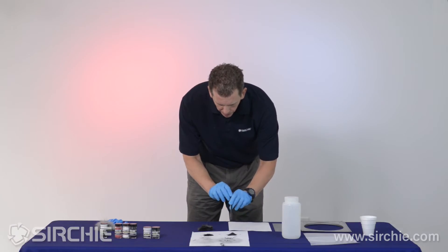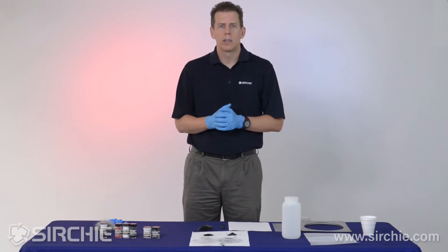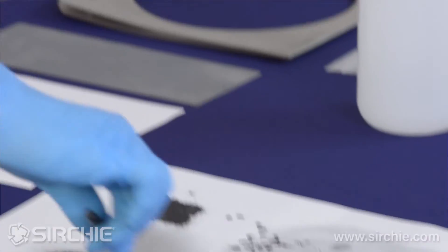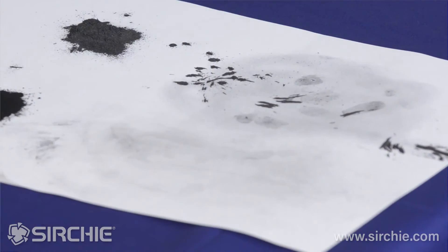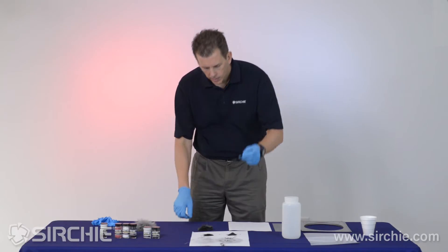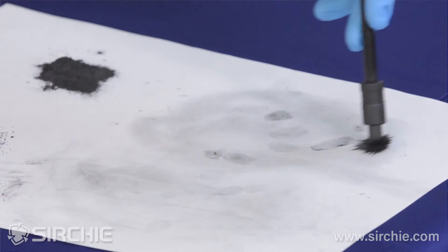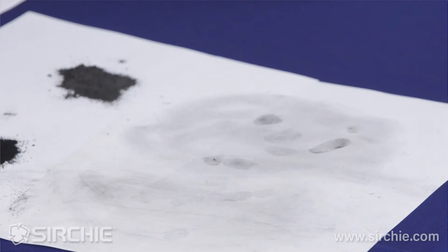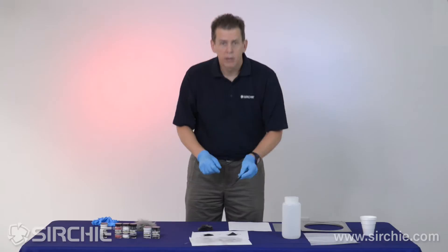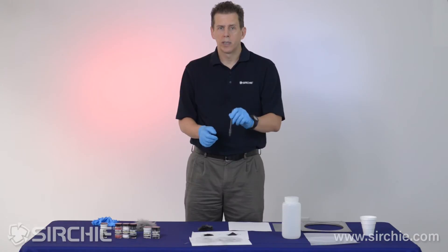When you pull the magnet back, the powder is released. If you have too much powder with standard oxide, you might use a marabou feather brush to clean up the print and remove excess powder. With mag powder, I don't need an additional instrument. I can use the magnetic wand to go back and pick up any excess powder that may have been left behind. So with mag powder, instead of having a brush and a marabou feather brush, I can use one instrument for both application and cleanup.